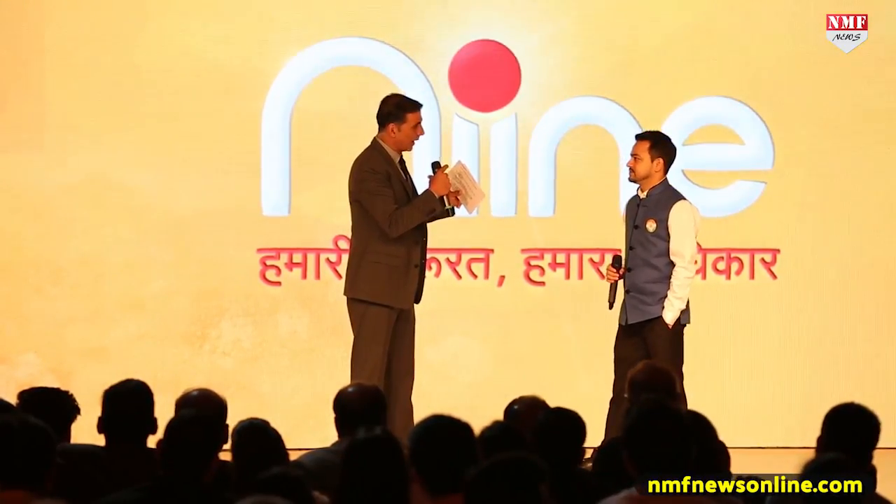Good evening everyone. So Anish, you have left all of your work — how do you think you want to make a biodegradable pad?